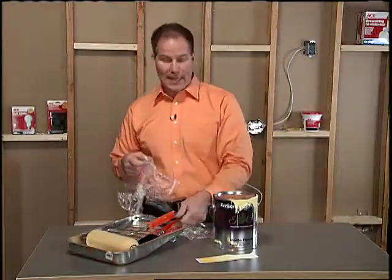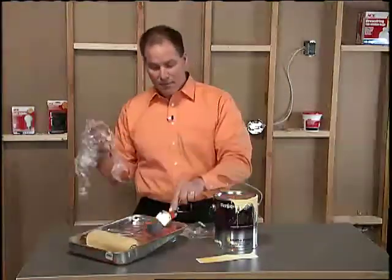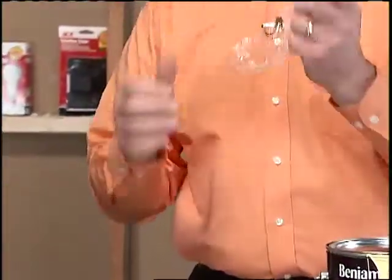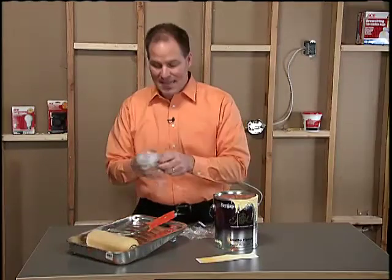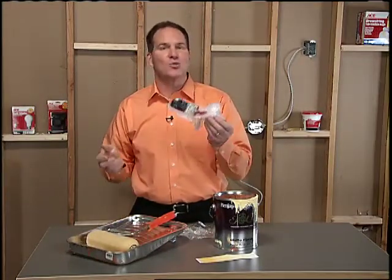Now, if you're not rolling and it's just a brush, you can do the same thing. Fill it full of paint, take some plastic wrap, wrap it up, and you can even throw it in the refrigerator for up to two days. Then when you pull it apart, it's ready to go.